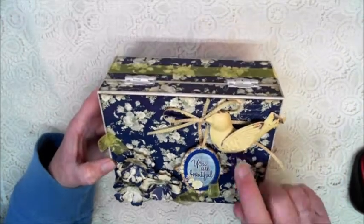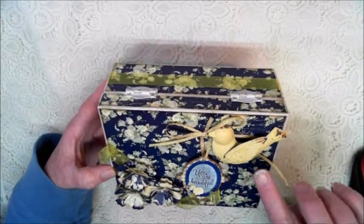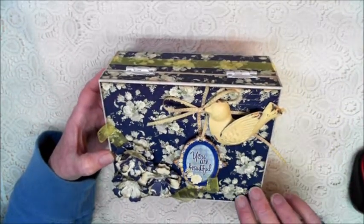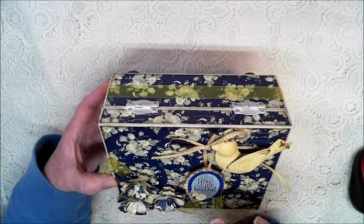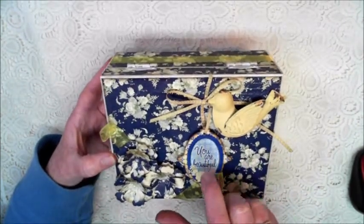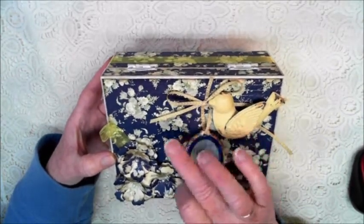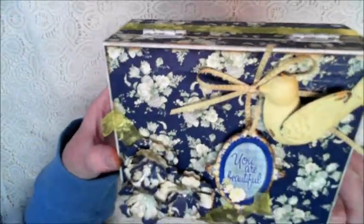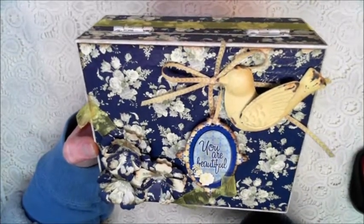I do have a metal bird — everything on this design team project uses the Bow Bunny Genevieve collection, though the bird I did pick up separately. I just thought it went along great with this theme. This is a chipboard piece that says 'You Are Beautiful' — I popped that up so it looks like the bird is holding the sentiment. I have some yellow and white ribbon, very fine, and I inked it and also created some flowers using yellow ribbon threaded through to bring a little more color and make the yellows pop.